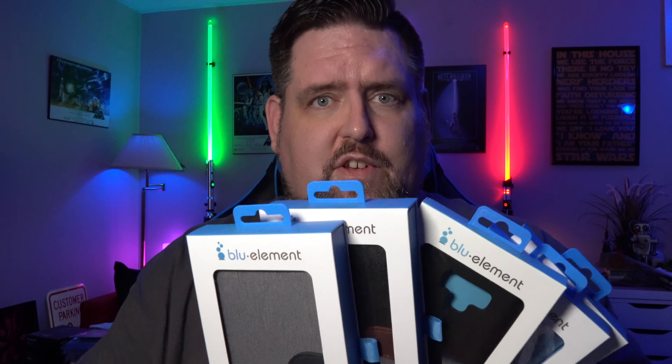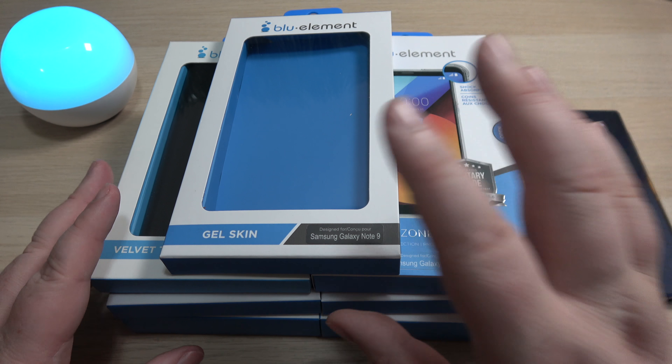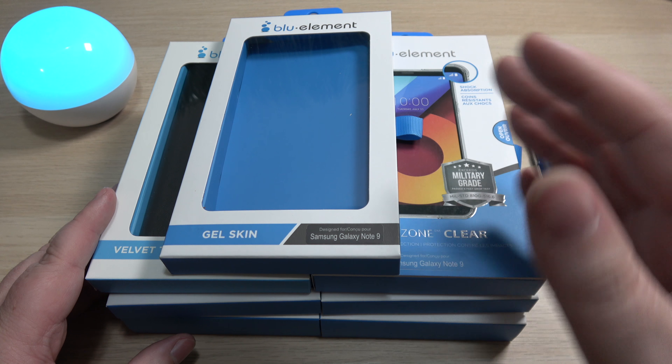What I have right here is a selection of about seven different cases from Blue Element. Let's go through them out here, I'll show you guys all the features and benefits, and hopefully we can find a case that's right for you. There are seven cases currently available from Blue Element for the Note 9, and we're going to get through them here real quick.